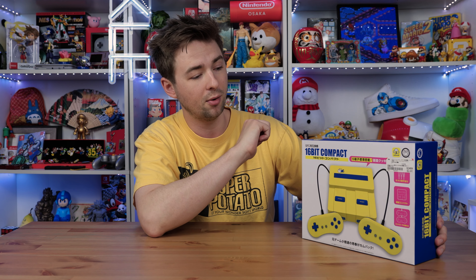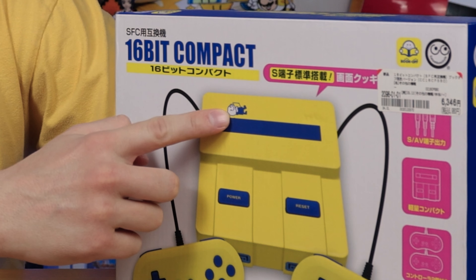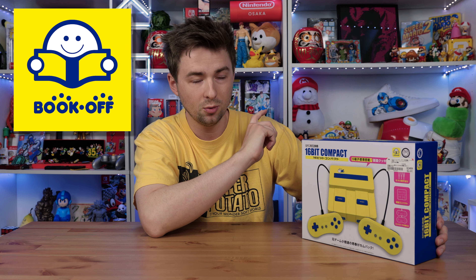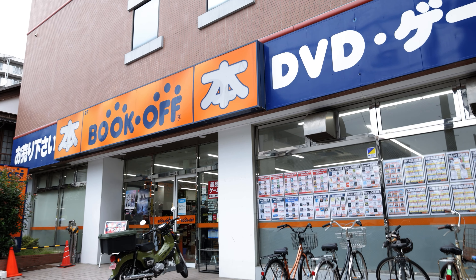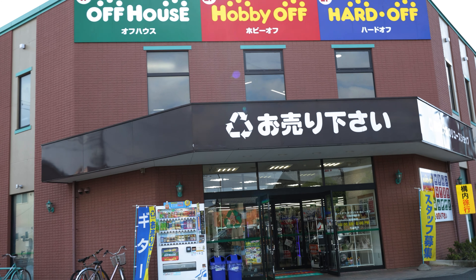It has Bookoff's brand on it. It even has their little mascot character — his name is Yomuyomukun. I thought this was really cool because, as you know if you've seen my Japan blog videos, I love going to Bookoff's and Hardoff's and those second-hand stores in Japan. It's really fun to search through those stores.